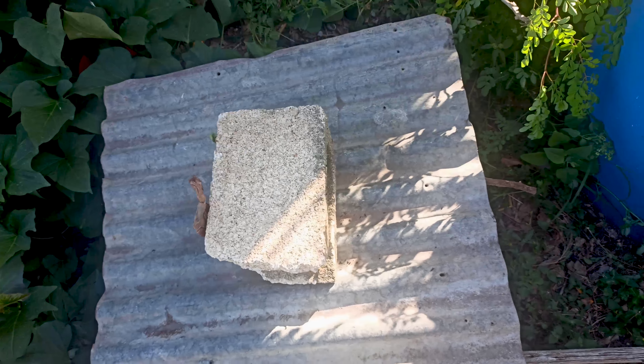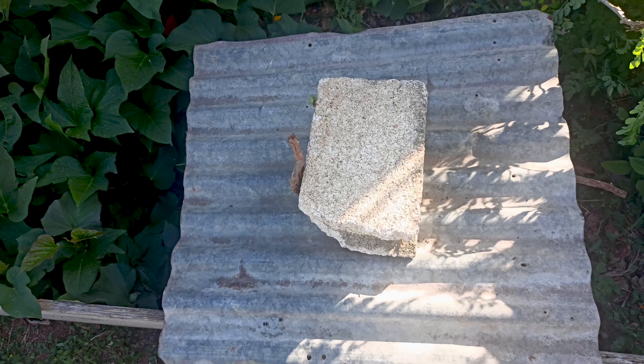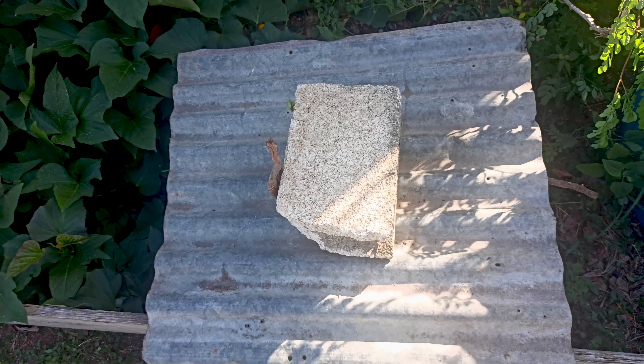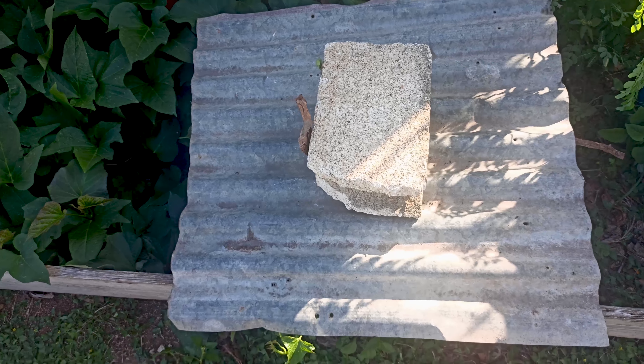One other thing: when you make your compost bin, if you use a PVC barrel, make sure you add some holes in the bottom so that any excess water that gathers in it can leak out.